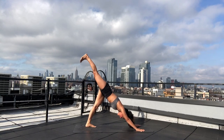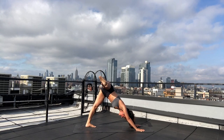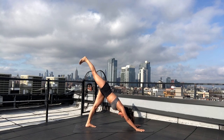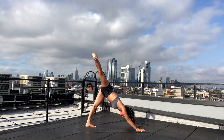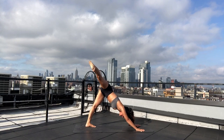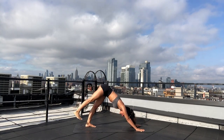Deep breath in — three-legged dog. Reach your right leg up. Exhale — three-legged dog circumduction. Open your right leg towards the right side of your space, press your right heel up, keep your shoulders squared, squeeze your right glute. Breath to movement — inhale three-legged dog, exhale circumduction. Repeat for four rounds, then inhale three-legged dog, exhale downward facing dog.